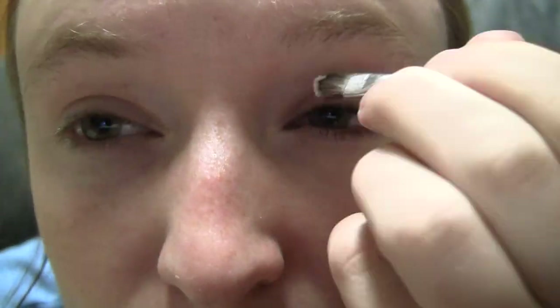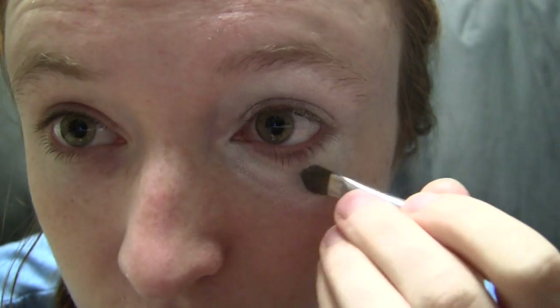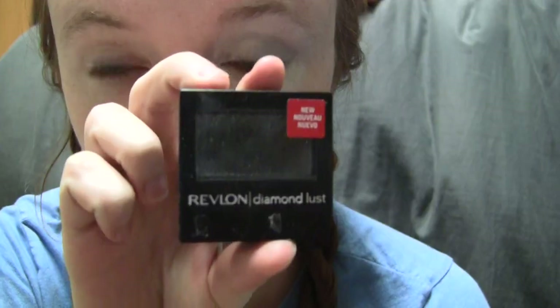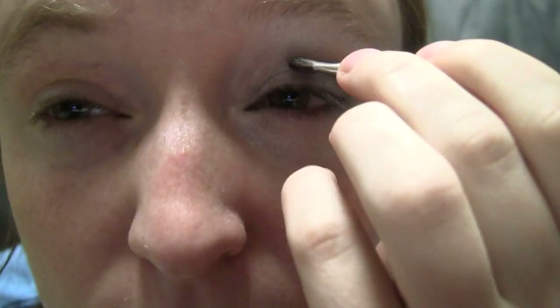Now for the eyes. Start by applying primer all over your lids and under your brow. Find a white eyeshadow to use as a base, and apply liberally all over the lid, brow area, and in a crescent shape underneath one of the eyes. Blend the edges of the white a tad with a blending brush. Take a gray shadow next and brush it onto the outer two-thirds of your lid and crease, going a little bit above the outside of the lid area. Now find a black eyeshadow and apply it in a V shape in the outer corner of your eye. Fill in the V with more black and blend it upwards and outwards.